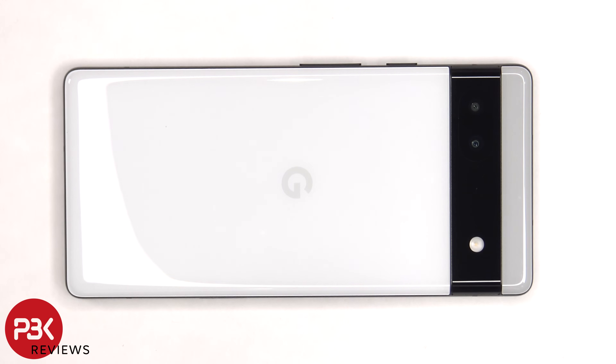This is the Google Pixel 6a disassembly. If you're interested in seeing more videos like this, make sure you subscribe and follow me on Twitter so you'll be notified when I upload a new video. And if you need any tools, there are links in the description.